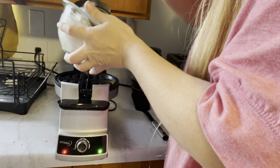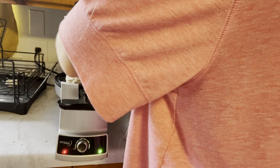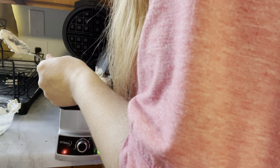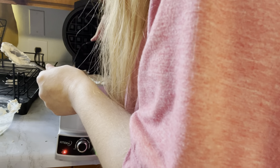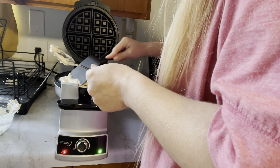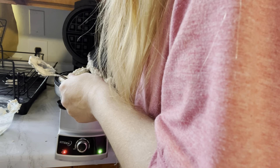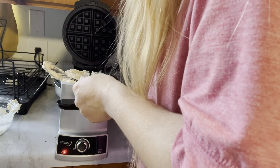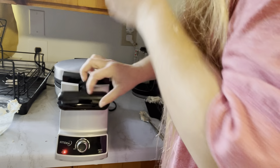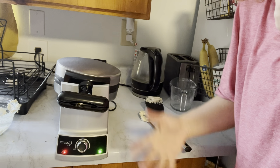I'm going to go ahead and put in my waffle mix. Put it in evenly around, and then you want to spread it — make sure it's all evenly distributed. Even it out a little bit. Then you close it down, turn it around to the right, and then it beeps again to let you know that it is cooking. Once it's ready, it will beep again.